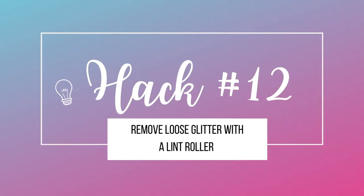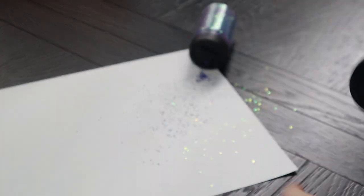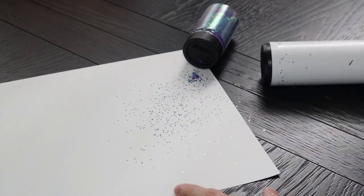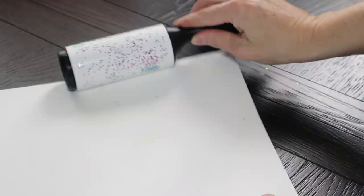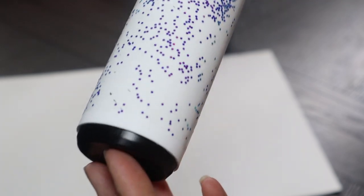Last but not least is hack number twelve — removing glitter with a lint roller. I use this one all the time. Here I am just demonstrating for you if you spill glitter. Even on clothes this works great. My lint roller is super sticky, so it always picks up every single little speck and it's not on my face, not on my clothes. I love this hack — it works super well every time.